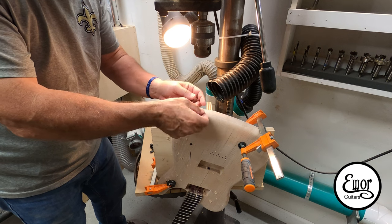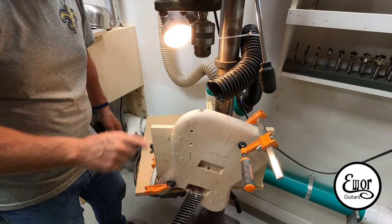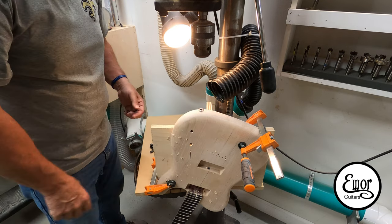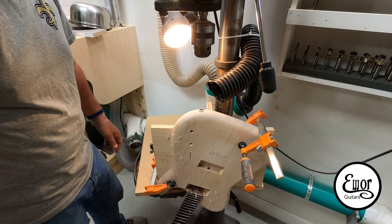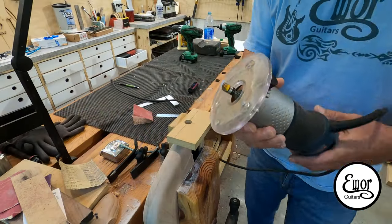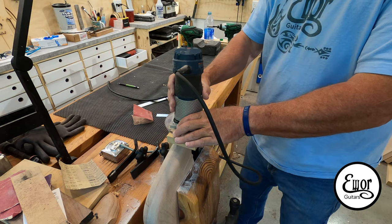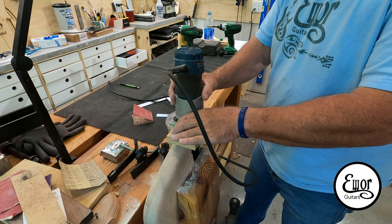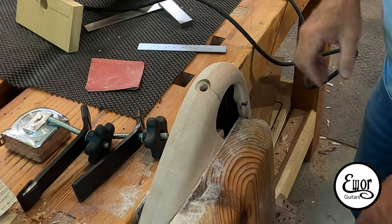I'm definitely going to have to flatten that off or dish it out a little bit - I'm not happy with the way it's sticking out. I may use a router bit and set up a little jig to route just a little dish in there to sink it in a bit. So I did just that - I made a little base template to hold my router, drilled a seven eighths hole in it, and used a half inch bullnose bit with a top bearing that rides on the edge of that seven eighths hole. It turned out really cool and I think when it's painted and that jack is recessed in that little dish, it's going to look pretty cool.